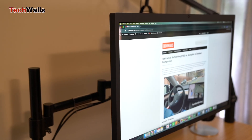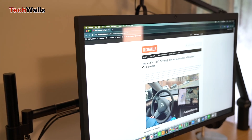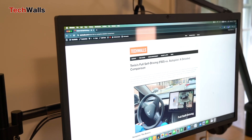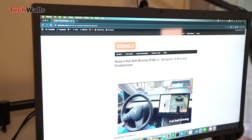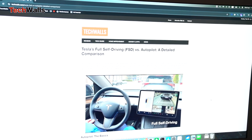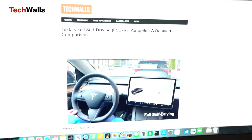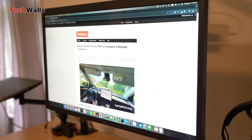As soon as the LG monitor went on sale for just over $800, I bought it and have been using it for over a year. The LG monitor doesn't look as sleek as the Apple Studio Display, but it still looks great compared to 4K monitors that I tested earlier. It features a clean black finish with thin bezels.